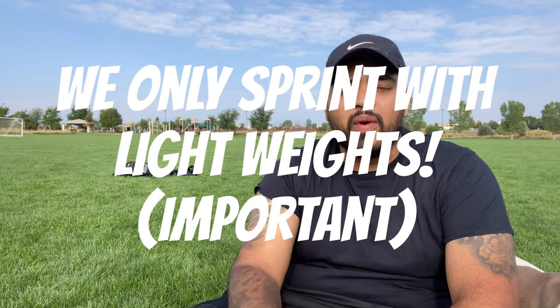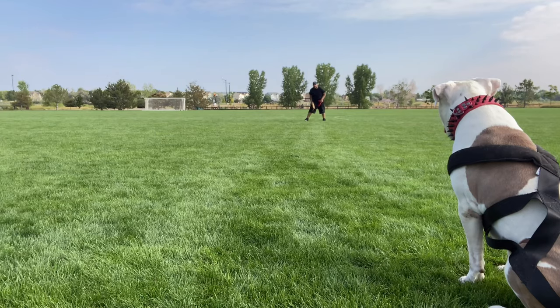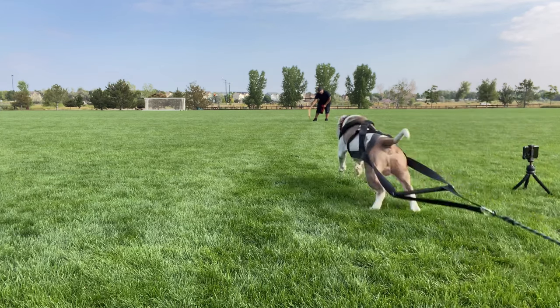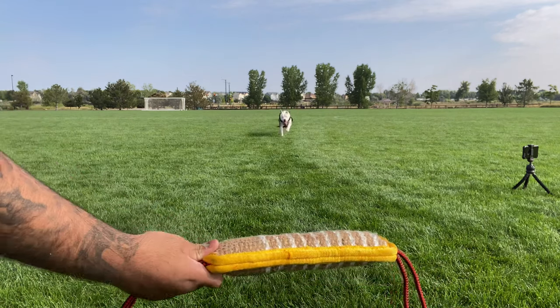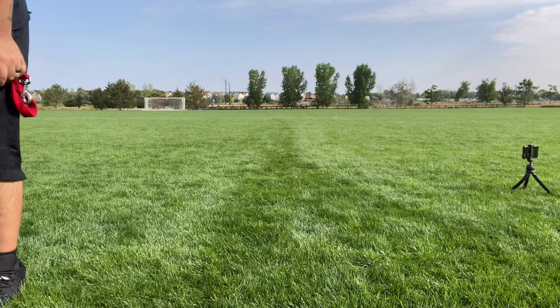Eventually you can add more weight or get them to start sprinting with the weight pull harness. More weight means they're pulling more around the field, and if you're competing, you want to keep adding weight to succeed in competitions. Personally, I don't compete — I just want a really fit dog. I let Bow walk around with the harness and a backpack filled with stuff, about 10 to 15 pounds, and eventually let him sprint with it once he's used to it.